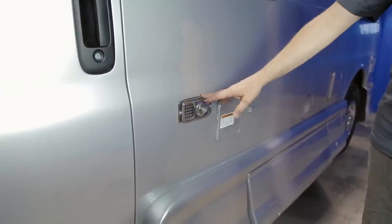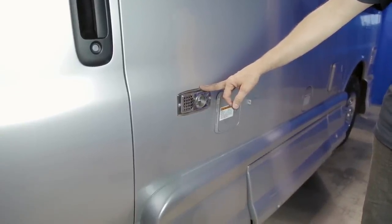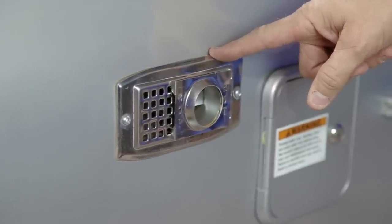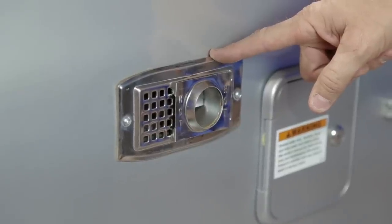Next to the driver door is the furnace vent for the 16,000 BTU furnace located underneath the closet inside your vehicle. Keep this furnace vent clear of all obstacles, as it serves as both the fresh air draw and the exhaust for the furnace.